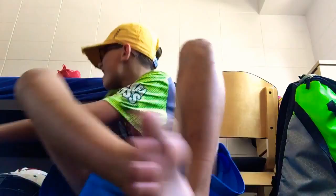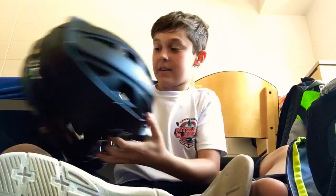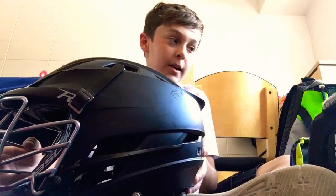Next is my friend Jake. Hey guys, I'm a goalie, so I'm going to be showing you my goalie gear bag. I'm going to start off like Albert, going head to toe. First I have my Cascade R helmet — it's pretty nice and it's lasted me about a year or two.